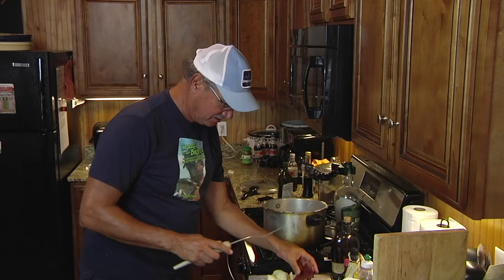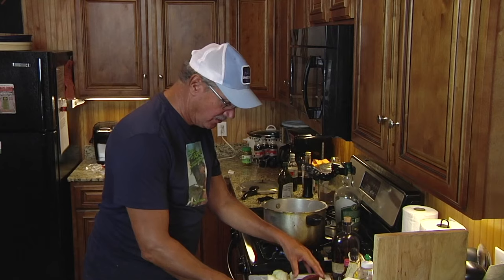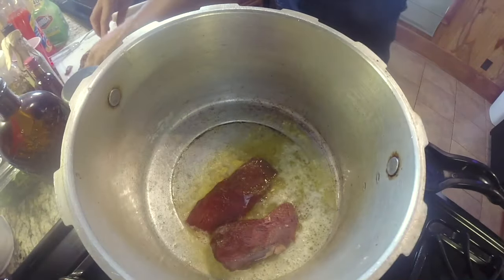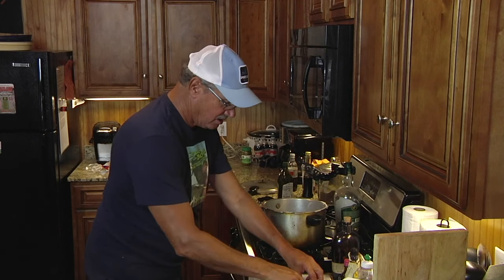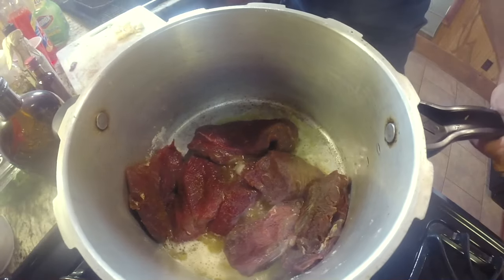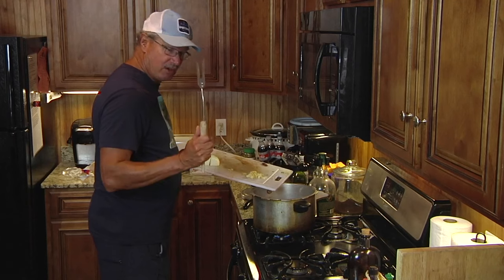So we've got it kind of sliced semi-thin, about an inch to inch and a half each, and seasoned with your favorite Cajun seasoning. Now we're going to throw it into the pressure cooker, brown it, sear it. We're going to sear these chunks of venison hindquarter, or fore quarter, or even back strap. We've seared them in this pressure cooker in a mixture of olive oil and butter, heavy on olive oil.